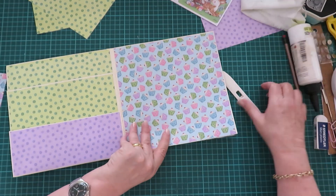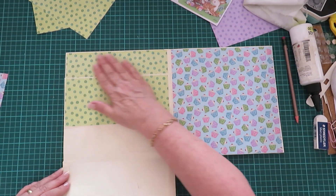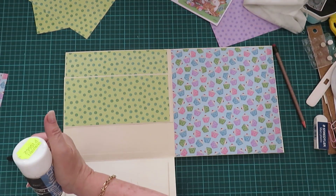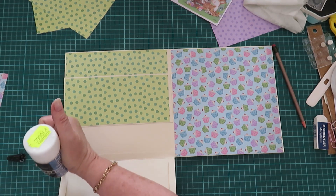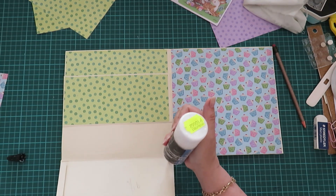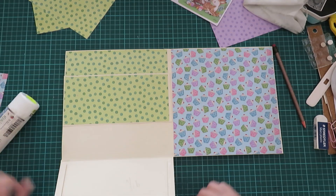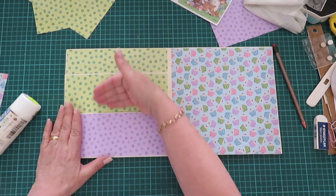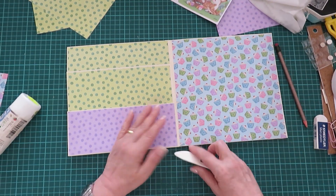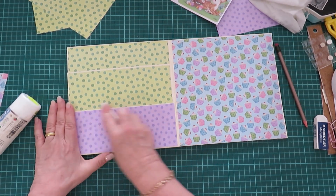This one I haven't glued down — I just wanted to show you before I did. So this is the two pockets, and I've put that one on there. Now I can glue it down, and there we have it. Then of course we still need to cut, but I'm going to leave that up to you guys — you can just do that yourselves. And of course we need to decorate a bit.